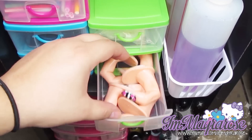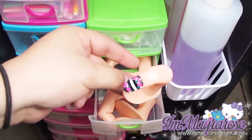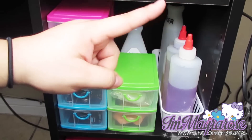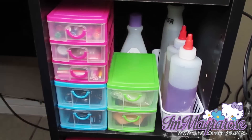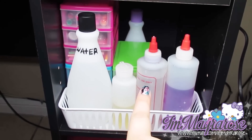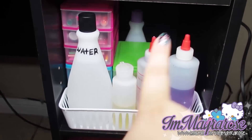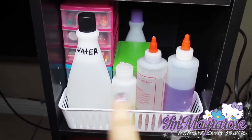This one is always hard to open. It has fake fingers, and sometimes I use these to practice nail art. Then here I just have some water, nail polish remover, acetone, and some cuticle oil. I have the water, cuticle oil, pure acetone, and nail polish remover. Back there I have another extra nail polish remover.